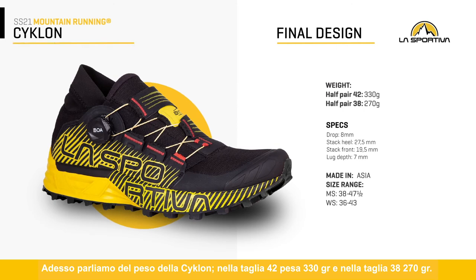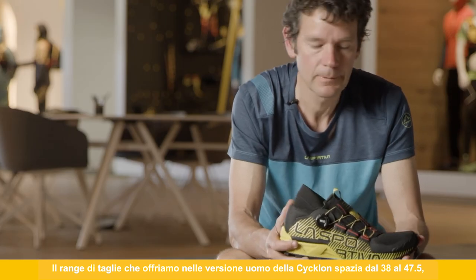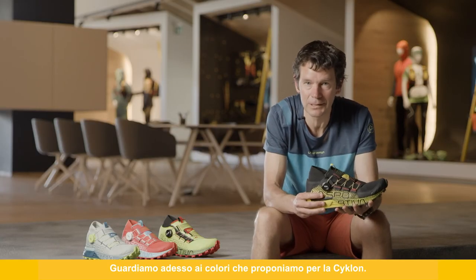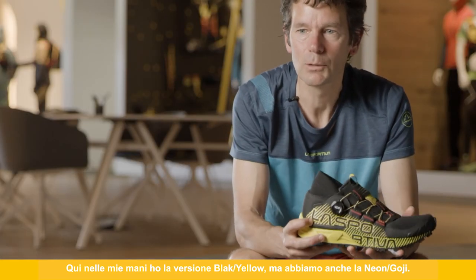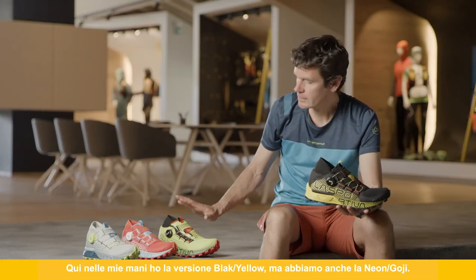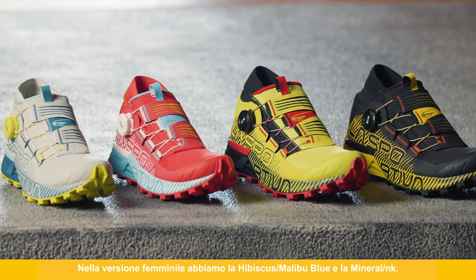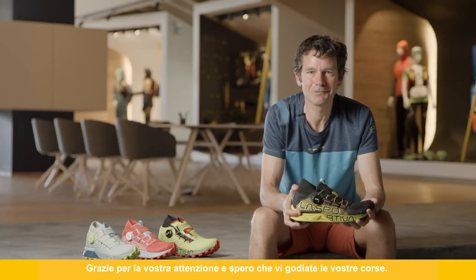Sizes available for the Cyclone: men's versions range from size 38 to 47.5, and women's from 36 to 43. For colors, the men's version I'm holding is the Black/Yellow, and we also have Neon/Goji. In the women's versions we have Hibiscus, Malibu Blue, and Mineral Ink. Thanks a lot for your attention, and I hope you really enjoy your running.